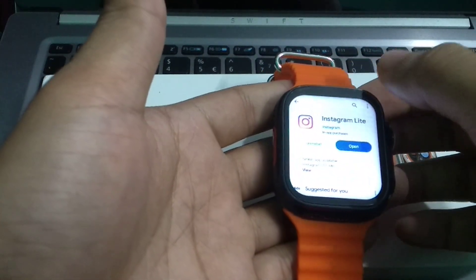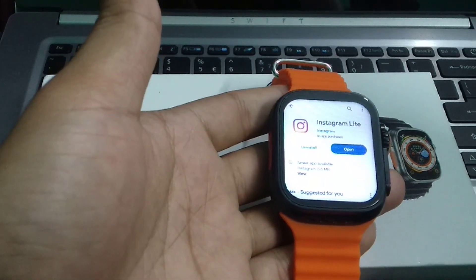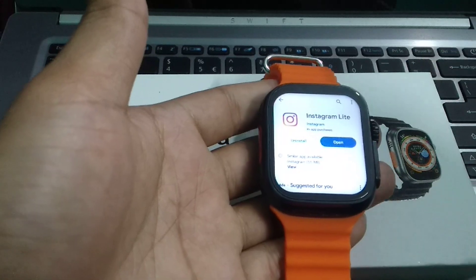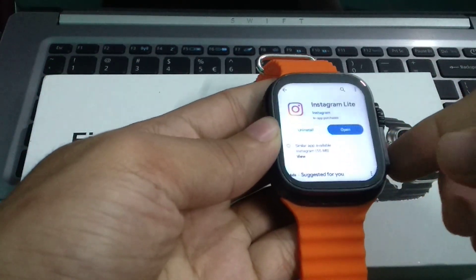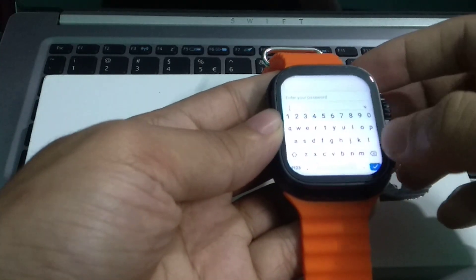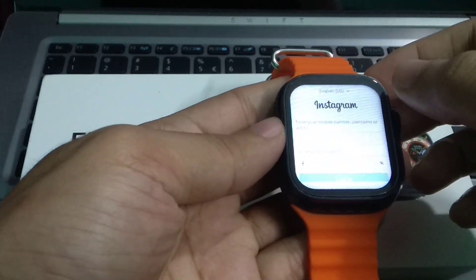Now search for Instagram and install it. I had uninstalled it before so I'm reinstalling it. Let's go back and find Instagram — here it is. Open it.